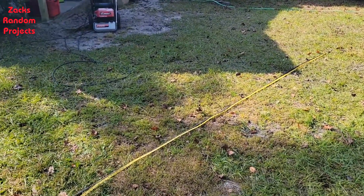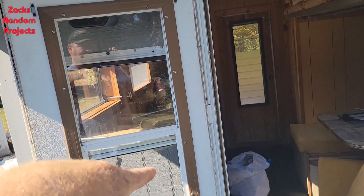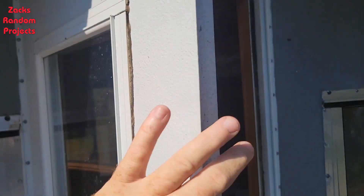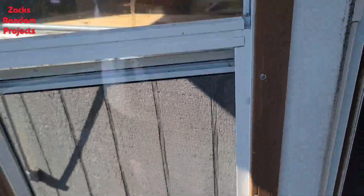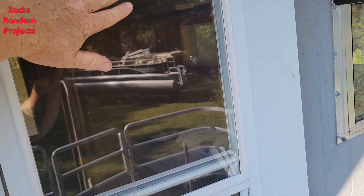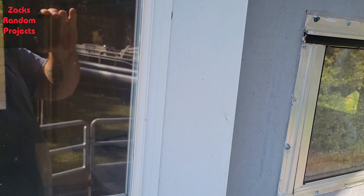I think I might tackle flipping this window upside down, so that when I flip the door upside down the window will be right side up. The reason I've got to flip the window is because it has to be oriented a certain way for rain runoff. When you close this window, the glass on the top has to be a little bit further out than the glass on the bottom — that way when rain comes down the glass it doesn't get water inside the boat.